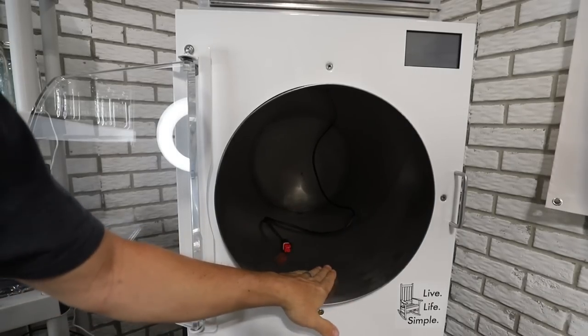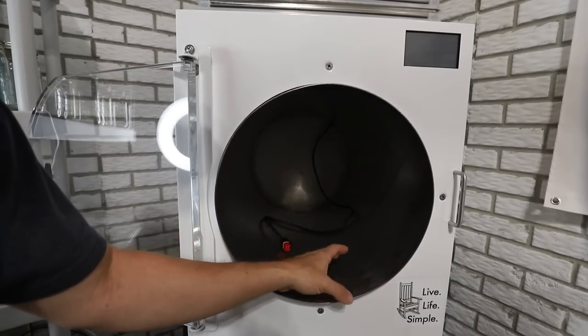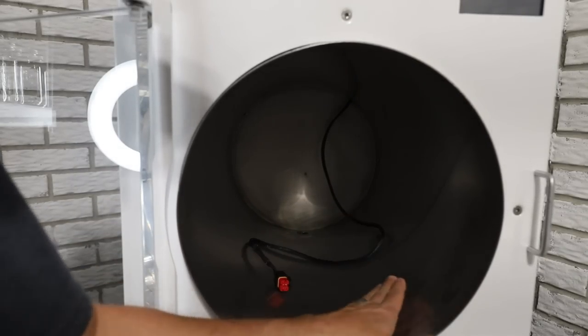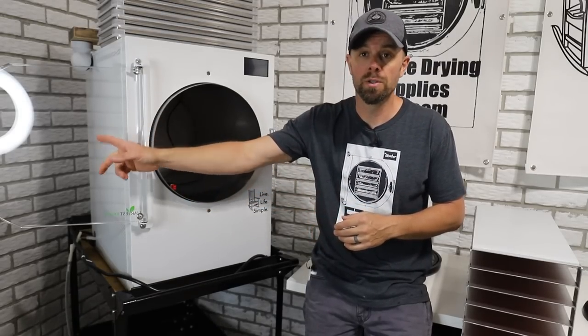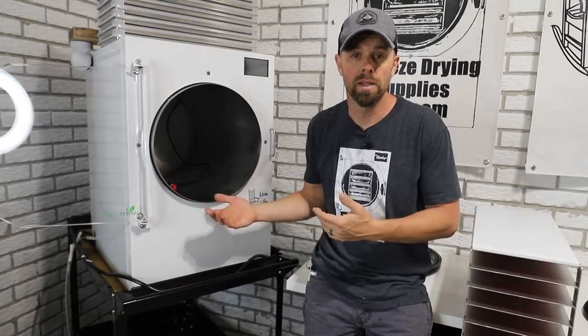For the inside of this chamber, I would also recommend no strong abrasives, no harsh chemicals. I would use vinegar, tequila, gin, or vodka to clean the inside as well. You could also use a light soap and water — I would probably not recommend that on the door, but the inside of the chamber that would be fine. Just make sure you get it rinsed out plenty.